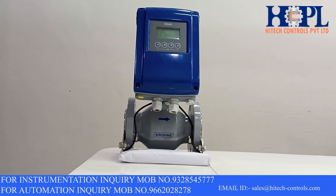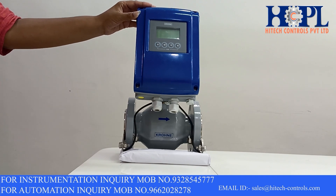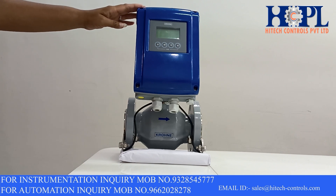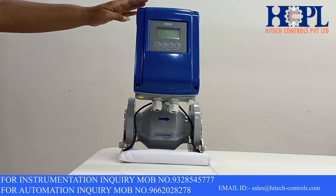As you can see, this is the electromagnetic flow meter of Krone Marshall make and its model number is 4100C. Krone Marshall is providing electromagnetic flow meters for a wide range of line sizes from 2.5 mm to 3000 mm, and the line size of this transmitter is 50 mm.